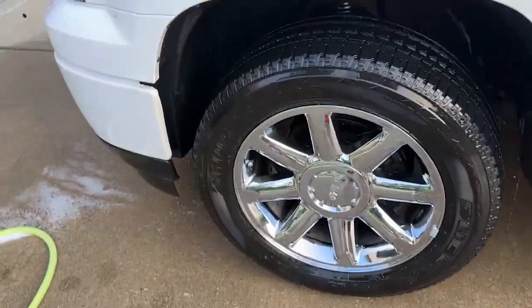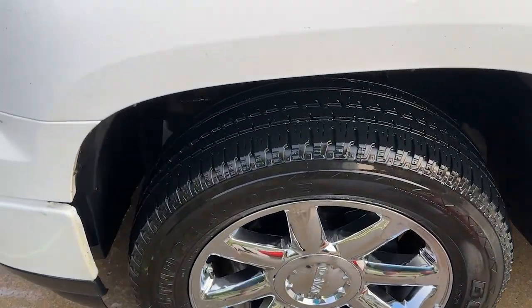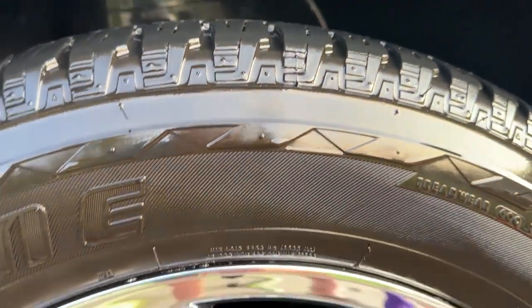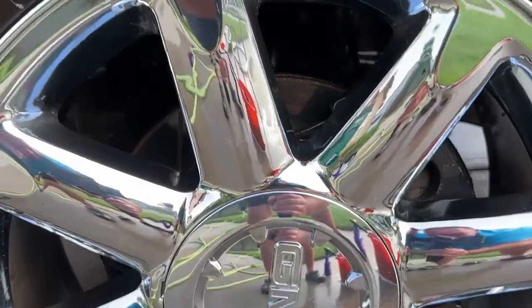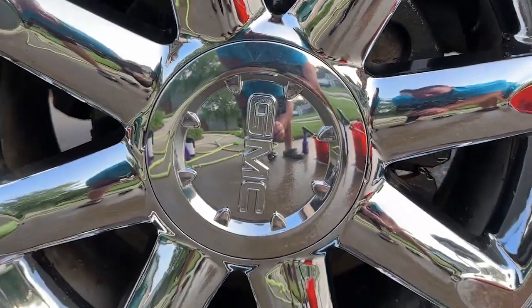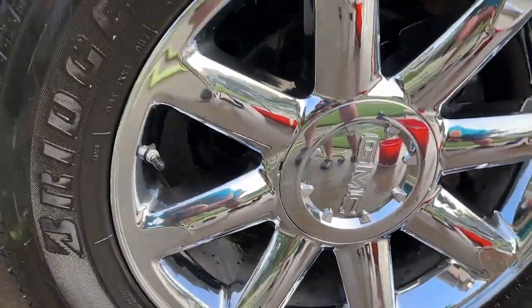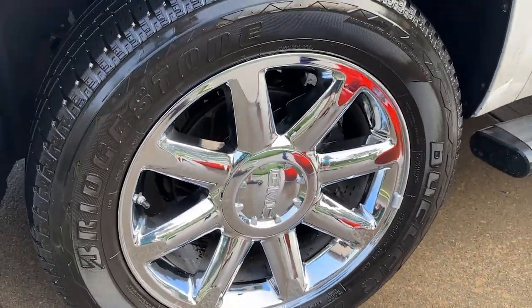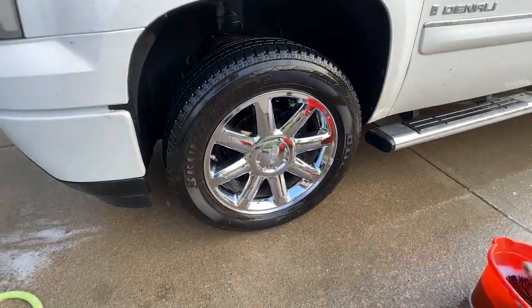All right guys, you can't tell me for one second that right there is not a total difference. Hey, look — we can see ourselves in it! It makes it shine, boy. So shiny, look at that. Beautiful.